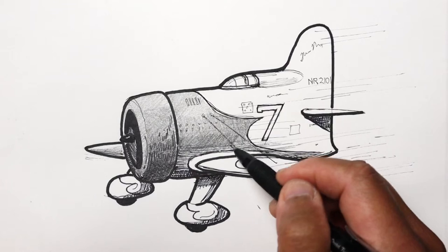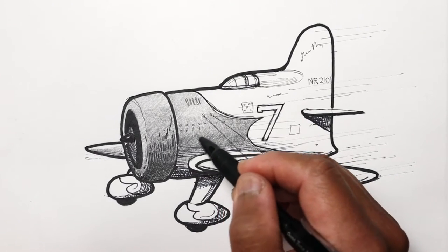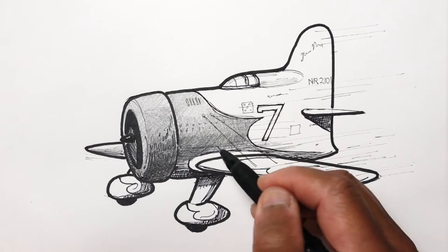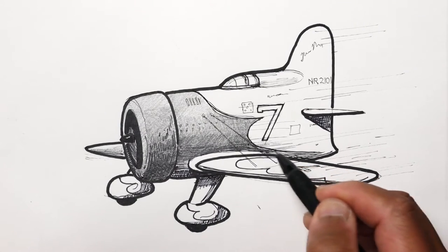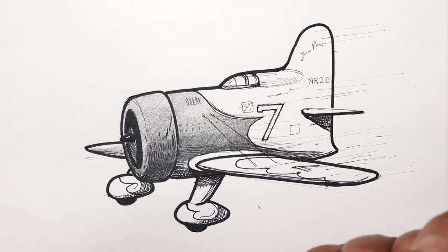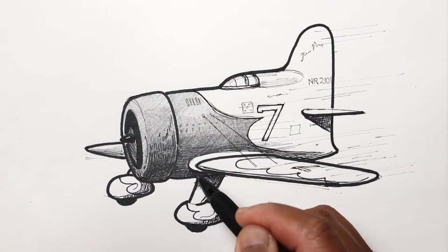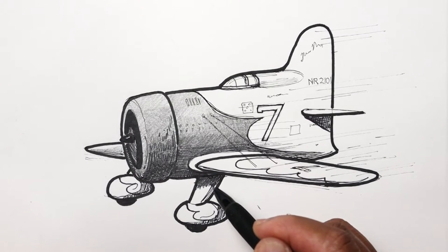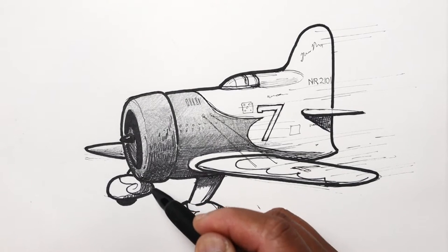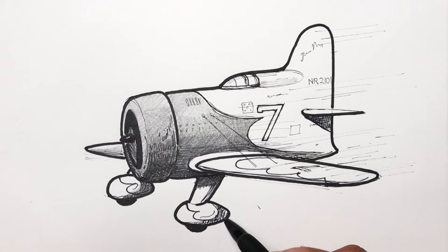I'm using lighter pressure than the 2B lead and you can see how it's already getting darker. Now I'm going to add a little bit more pressure to get the tones a little bit darker, and darkest down here where it's in shadow. Let's continue down here and darken this a bit.